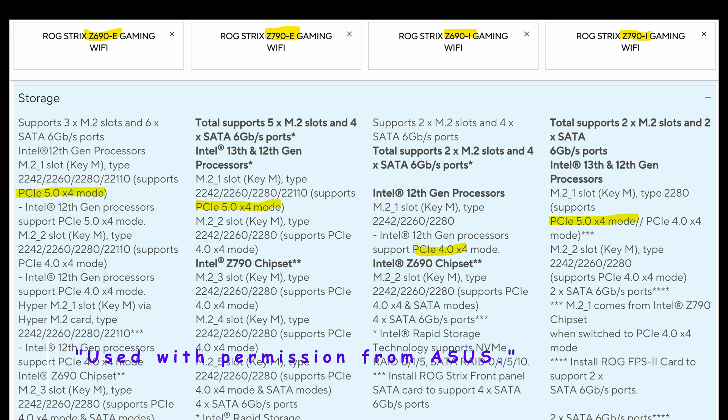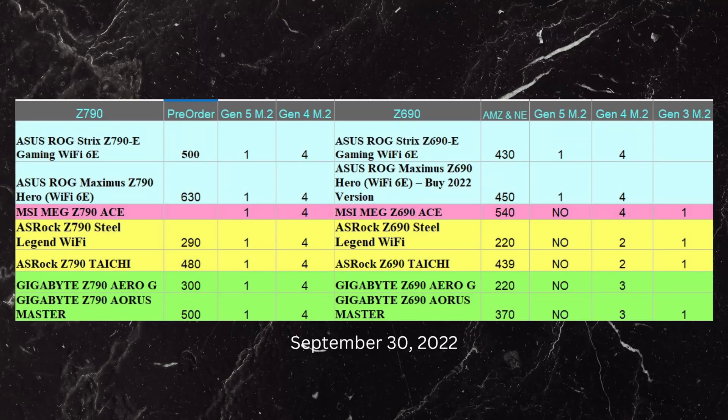I've put the Strix Z690 and the Z790 together for comparison. The Z690 actually does have Gen5 M.2 — but if we look at the ITX board on the right, the Z690 does not. The Z790 does have the Gen5 M.2 slot. This is what I found so interesting — I was curious about the Gen5 M.2 connectors, and there weren't very many at all in the Z690 boards. Looking at the chipset differences, there's really no difference between them.